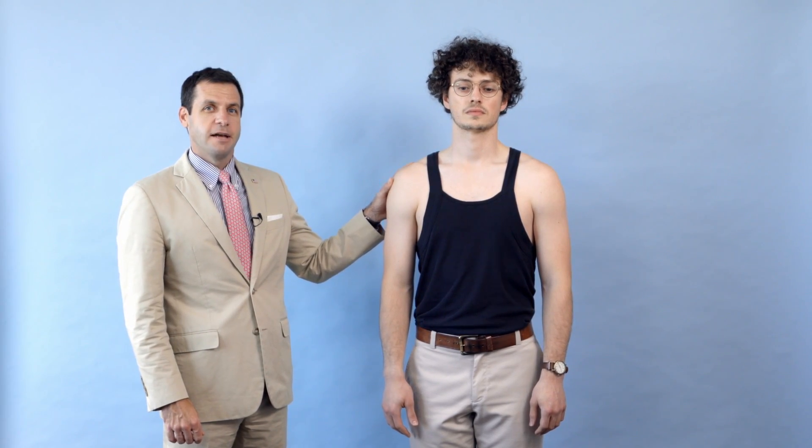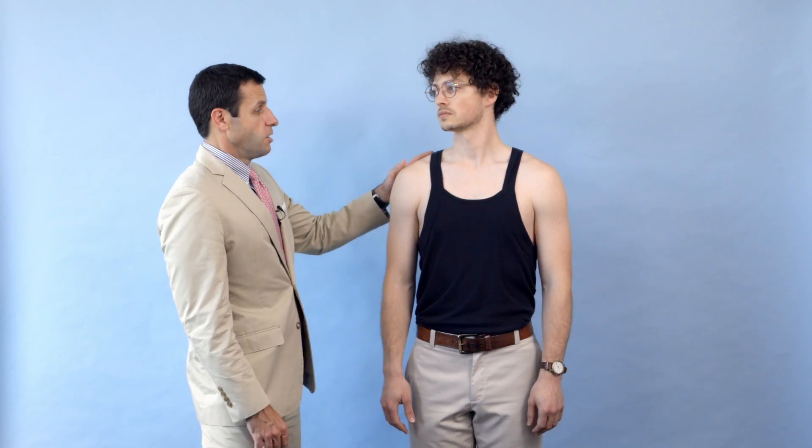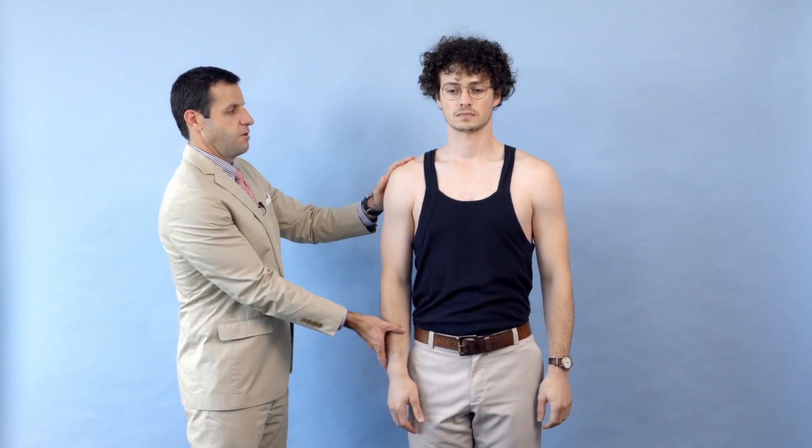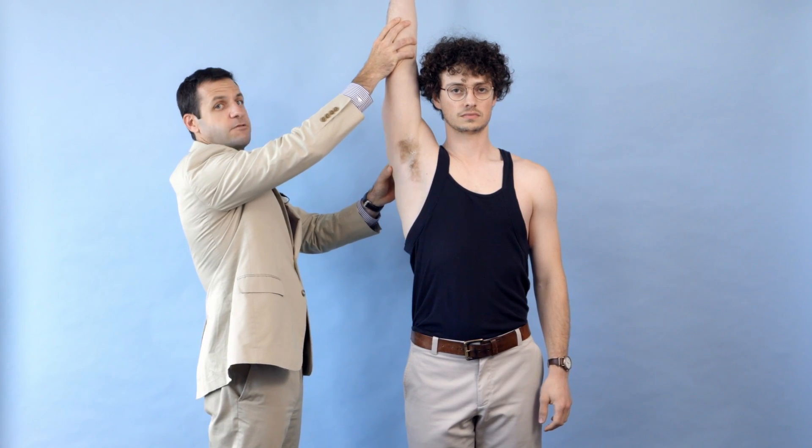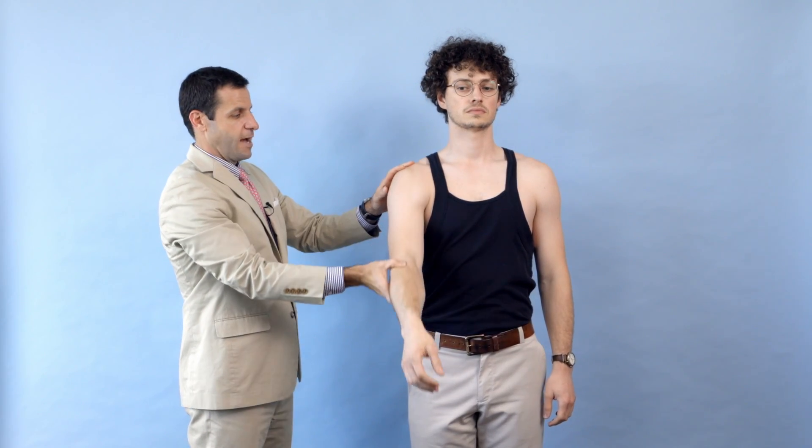We start the brachioplexis exam by examining the active and passive range of motion of the joints, which helps us to appreciate the strength testing. I'm going to have you bring your arms straight out in front as high as you can. We see his active motion here, nearly 180 degrees. If there's any discrepancy, we follow that up with passive range of motion to ensure that his active range of motion equals his passive range of motion.